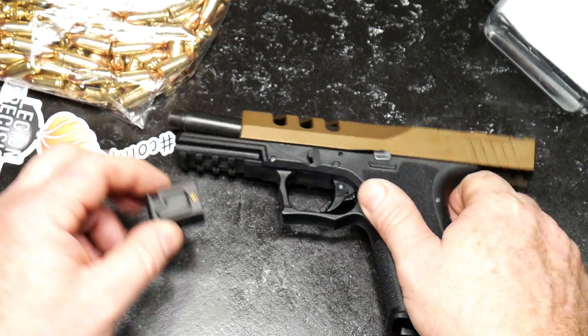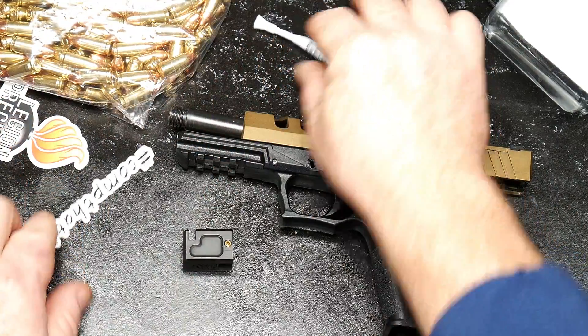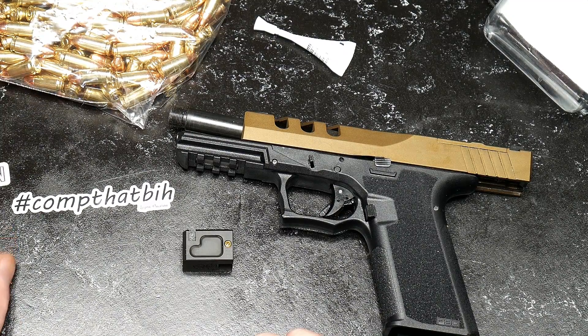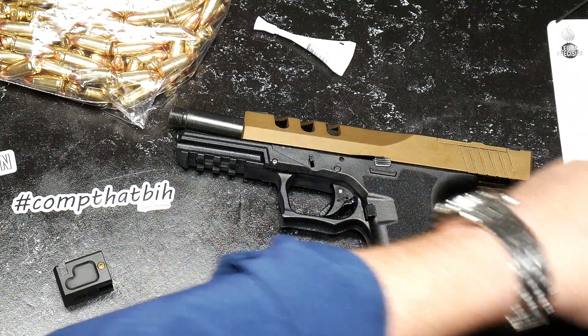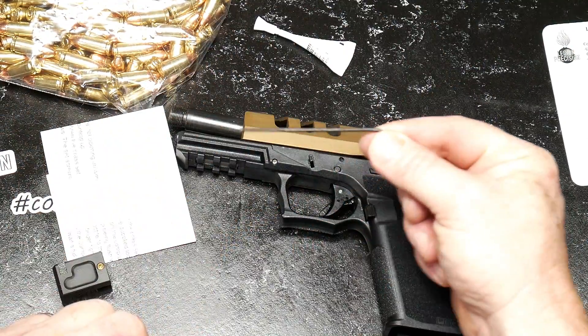Let's go ahead and go through the contents. First of all, we've got some Loctite — thanks for providing that. And then we've got the comp. A really cool sticker — we'll put that on the fridge. You also have a set of instructions right here, as well as a little Allen wrench.